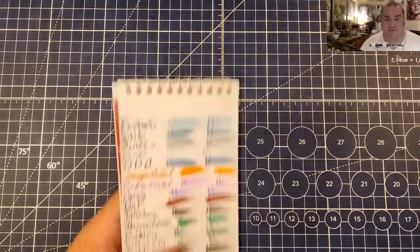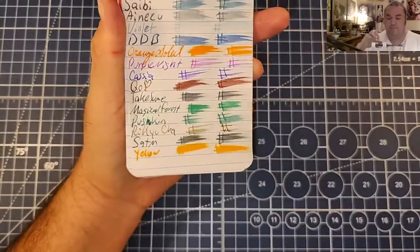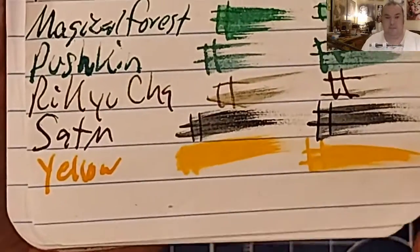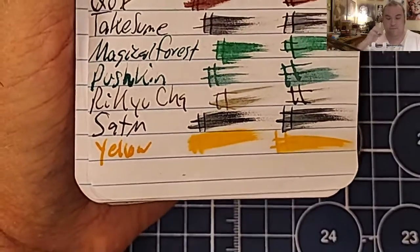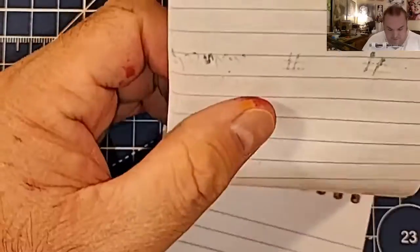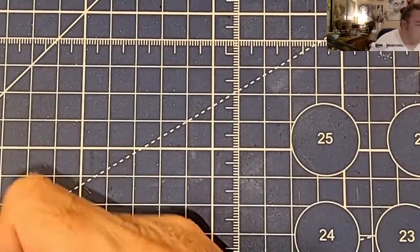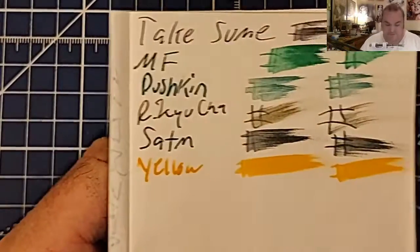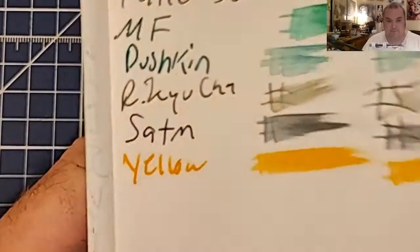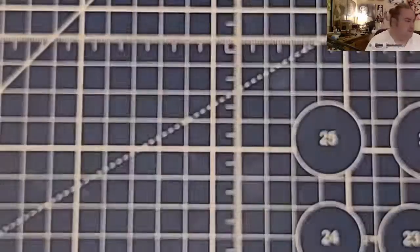Let's take a look at some paper reviews, shall we? This is the Pen and Gear Memo Book from Walmart.com. No feathering, no bleeding, no ghosting. Lightweight Traveler's Notebook Paper: no feathering, no bleeding, no ghosting. Super Lightweight Traveler's Notebook Paper: no feathering, normal ghosting.